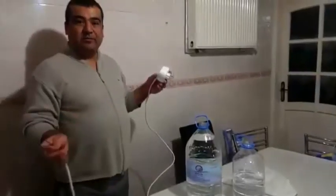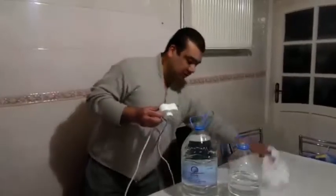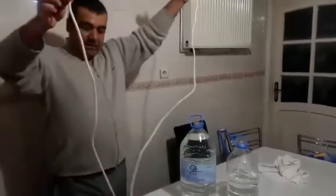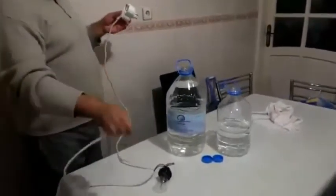Assalamualaikum warahmatullahi wabarakatuh. How are you? Now I will show you how we can check the Zamzam — true Zamzam versus normal water. We have one serial lamp. Brother, just make one serial contact lamp and then check the water.